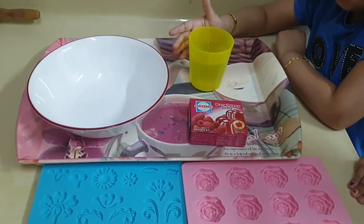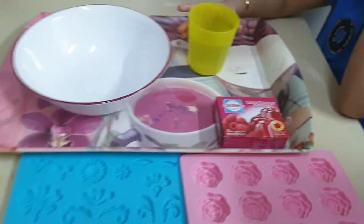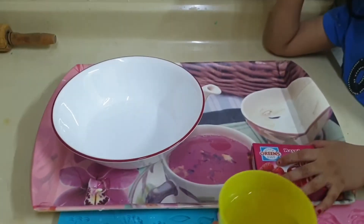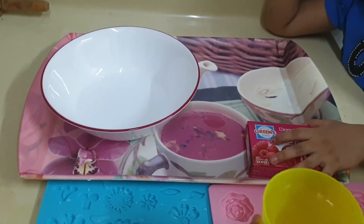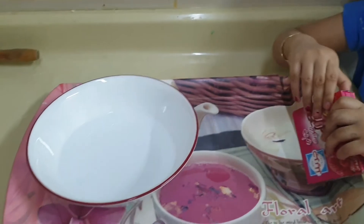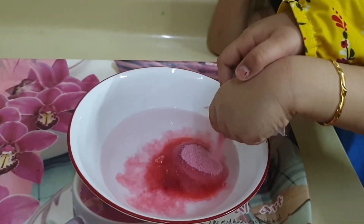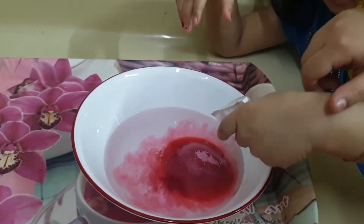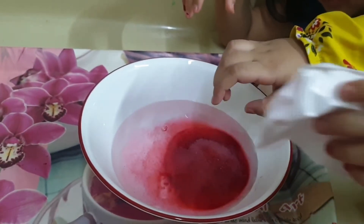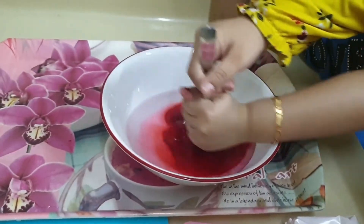We have one glass of water. We have one yellow. I put some one glass of water. We will put then another glass of water. Be careful. And then we will put yellow. We will add the yellow in the water. And then we will mix it with the spoon.